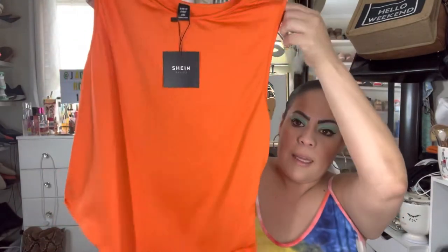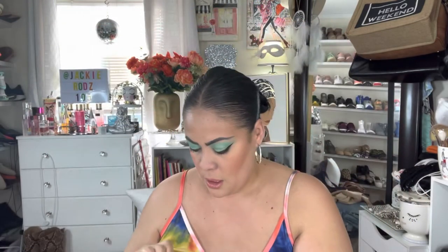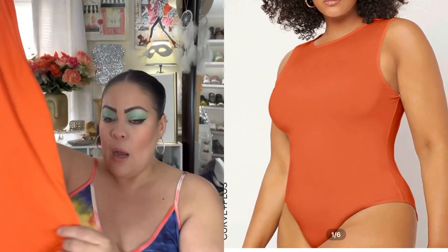The first thing is this bodysuit. It's this beautiful orange color, it has the snap detail in the bottom, and it comes up high. I haven't tried it on — I'm gonna put pictures of the model. I did get this in a double X only because I wanted the torso part to be a little bit long. I hate when it pulls, and some of the 1X's I've had have had that issue.